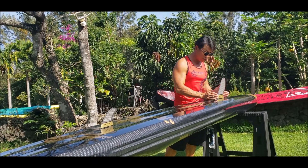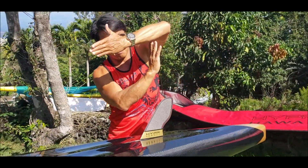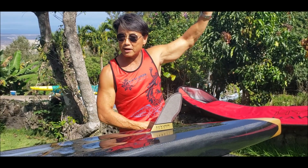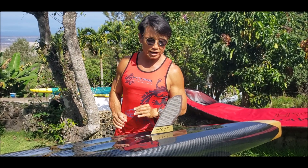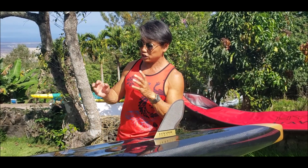I also moved this fin box a bit more forward. Because if you're on a steep drop and your tail is in the wind, if the fin is in the traditional rear position, your fin is flapping in the wind and you have no control going down the swell. All these little things make our board perform great on downwinders and flat water — because it's just faster.